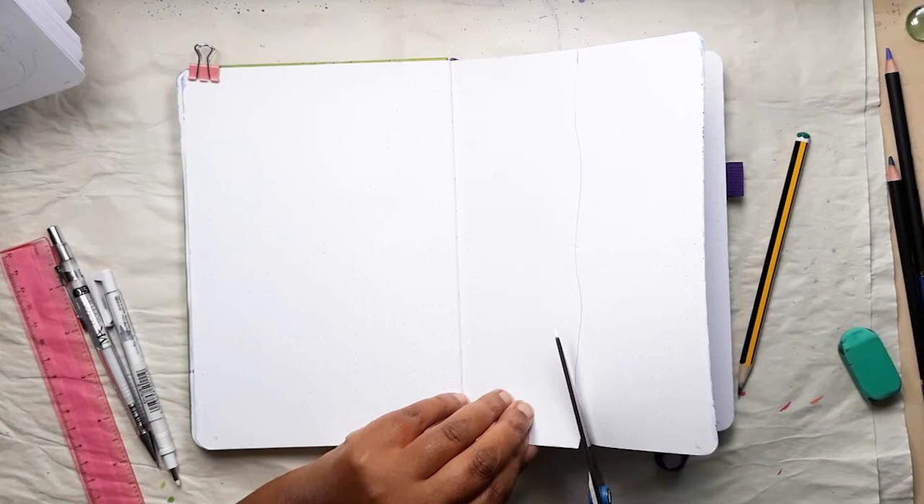First up I need to create this Dutch door for the spread before I even start.